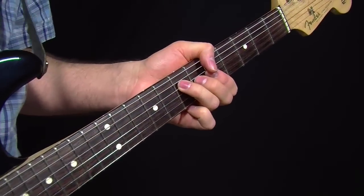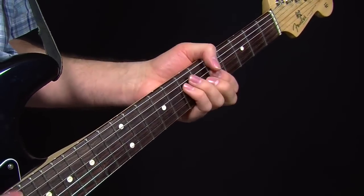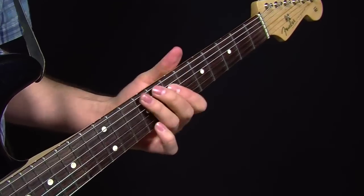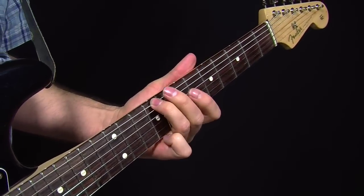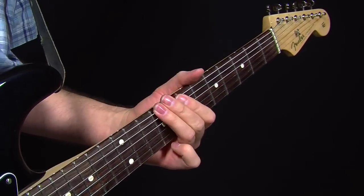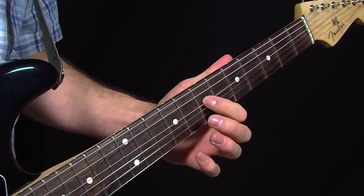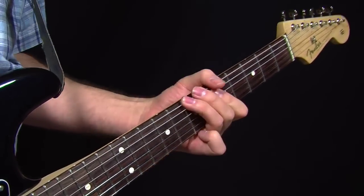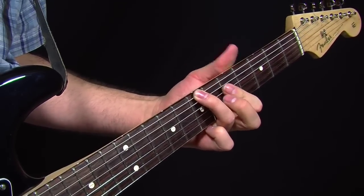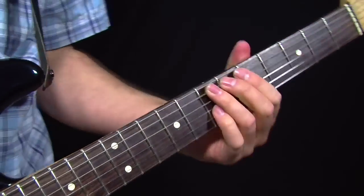Another thing you can do with an E form chord — and Stevie did this in 'Life Without You' sometimes — is to take the bottom note, slide up four frets, jump up and hit the octave up from the root. With your index finger, slide back down to two frets above and then drop down to the root. Just make sure you're seeing those notes.